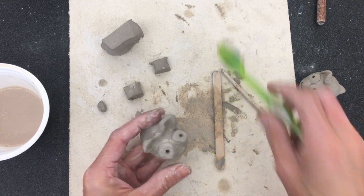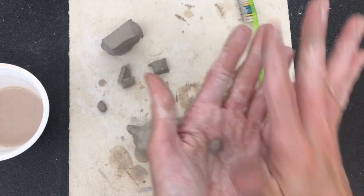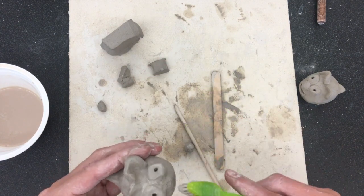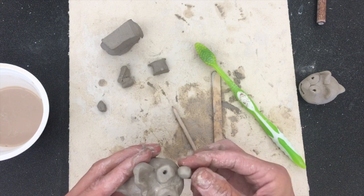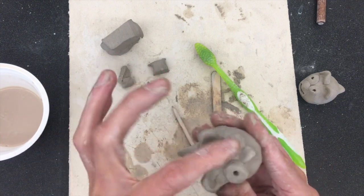Now it's time for the nose. I'm going to roll a small sphere in my hand, use my toothbrush to score — I've already scored his face — then press the nose down. Now I've got my nose, tail, ears, and eyeballs all attached.